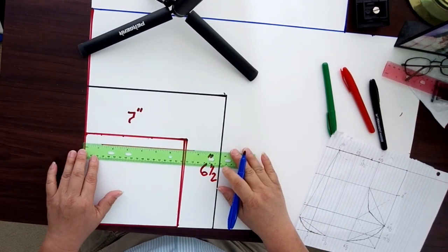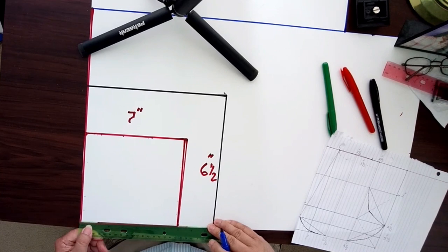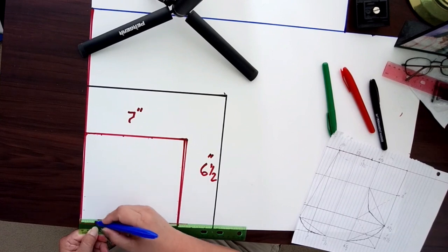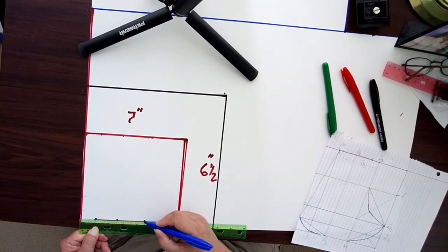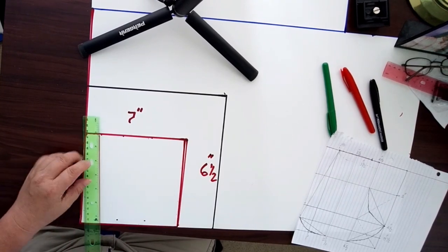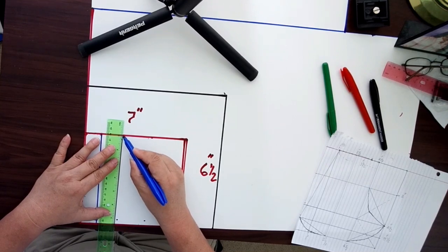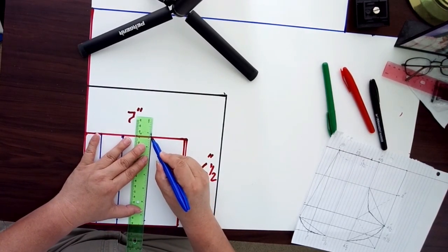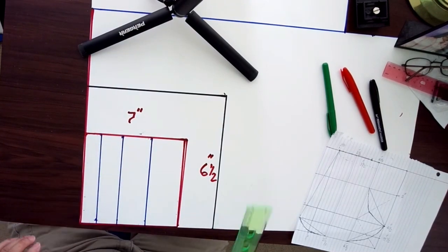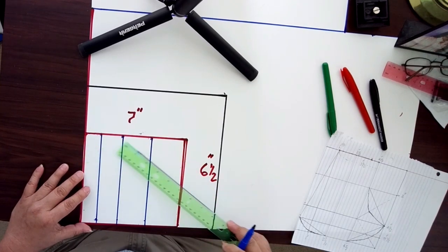I'm going to mark this on the top and then move down to the bottom doing the same thing. So at the bottom I will also mark one inch, two and a half, and four and a half. Now I'm going to draw my vertical lines from top to bottom on each mark. All my vertical lines are now across the board.